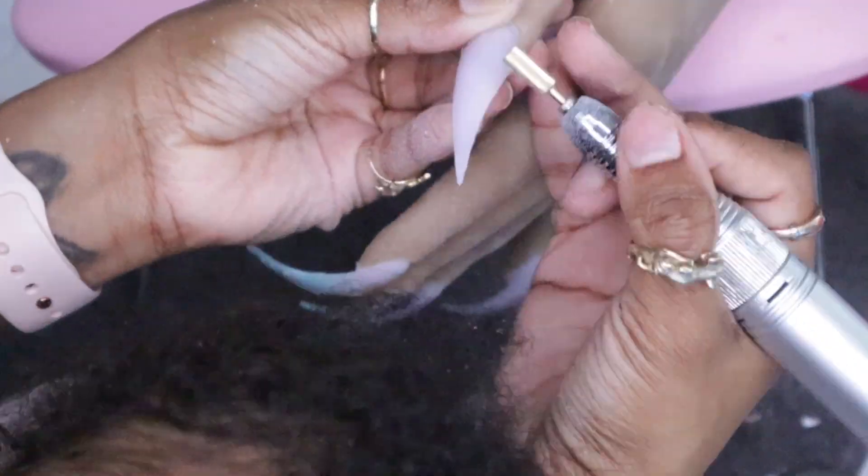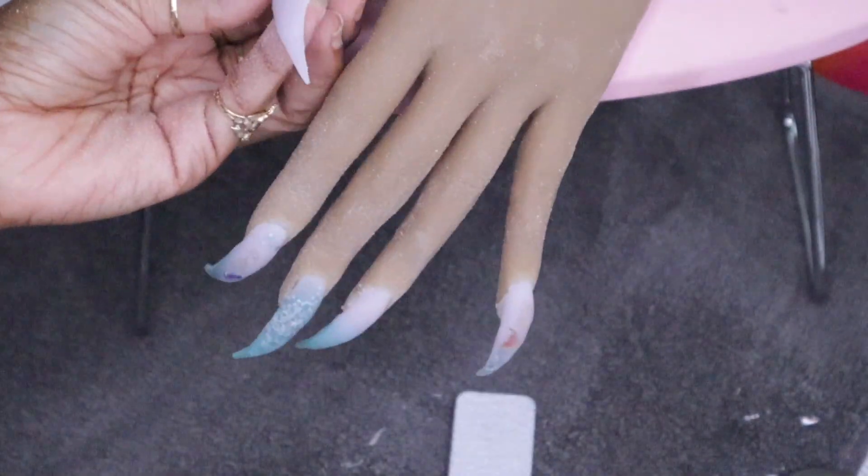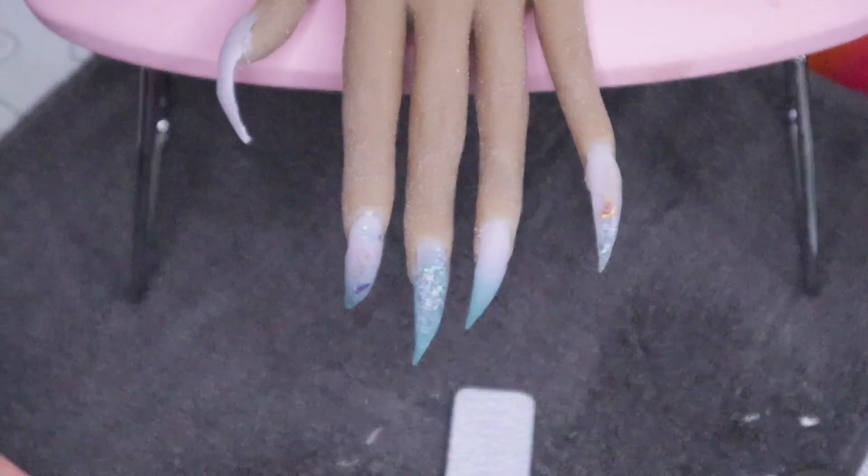We're approaching the end of the video. What I'm going to do after this is buff the nail and then apply a top coat.